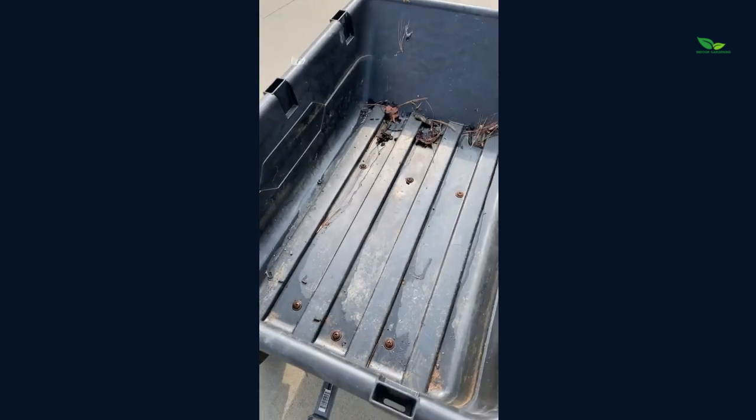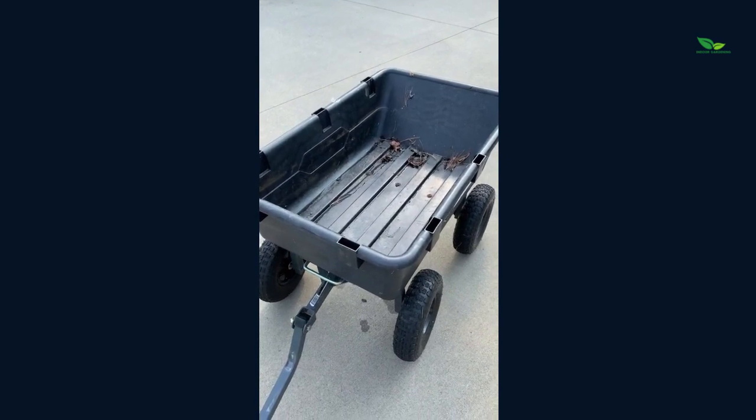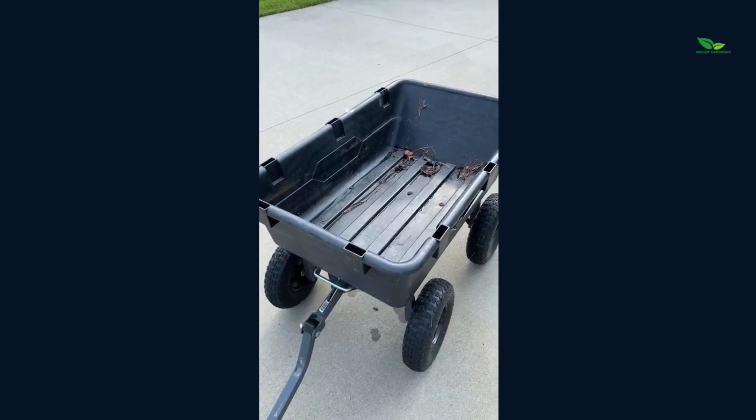This is a really nice cart to have for your yard. We use this thing constantly, as you can tell by how dirty it is — really amazing for the yard. Thank you guys for watching this review video. I'll be back with another shortly.